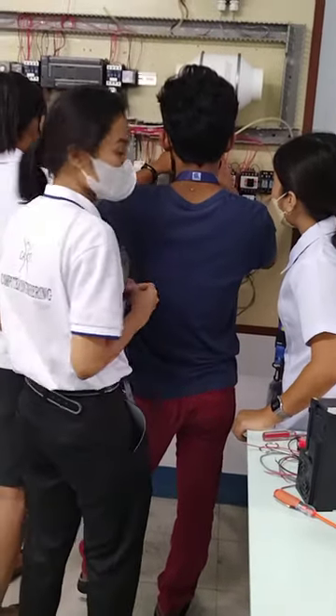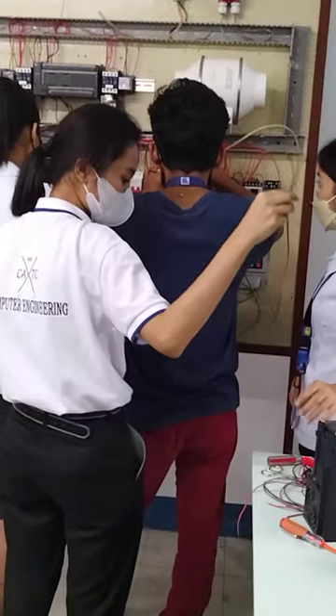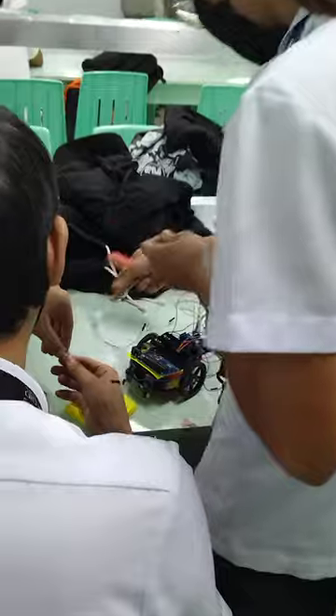These students are so busy doing their laboratory. These are the students in CART College, busy doing their project.